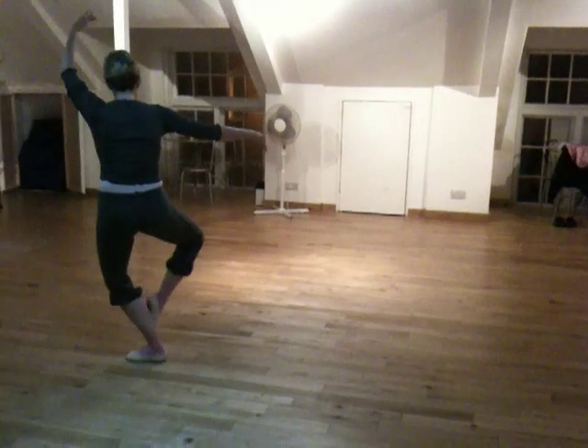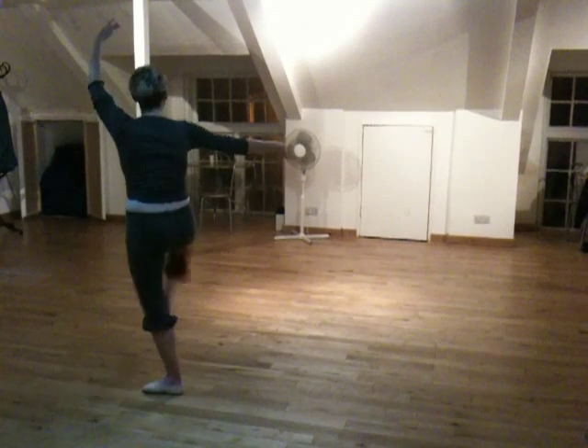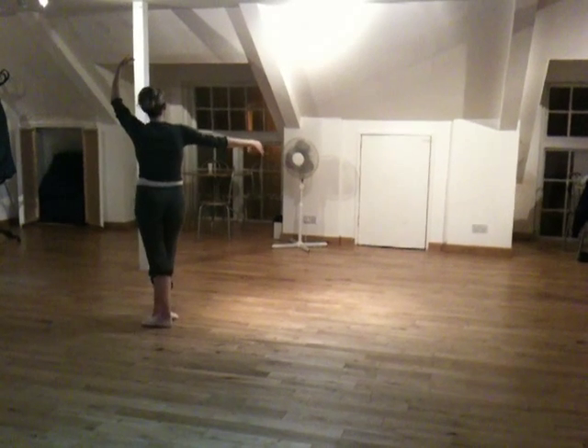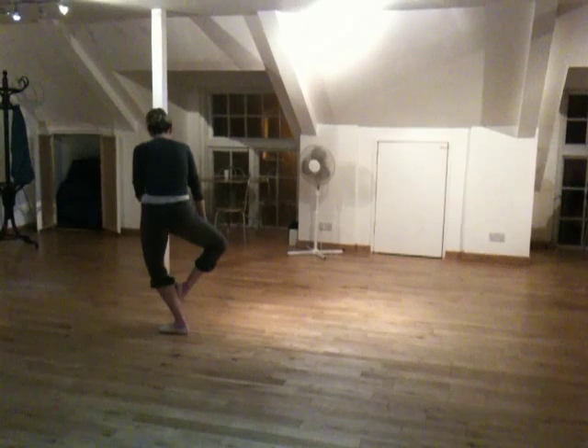You might have noticed I added a little bit of plié on there. This is to prepare you for when you jump it. So you're going to: out, plié, step, close. Out, plié, step, close. On the plié, you want to extend and turn out both knees.